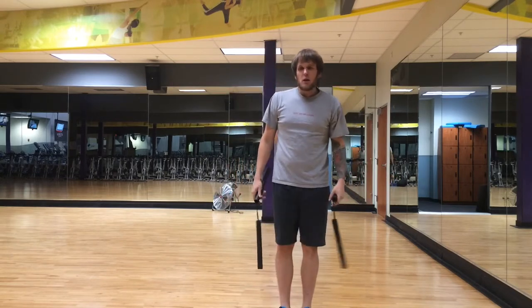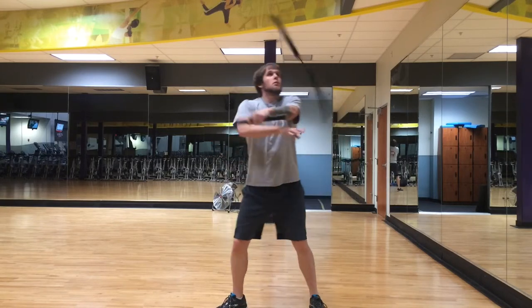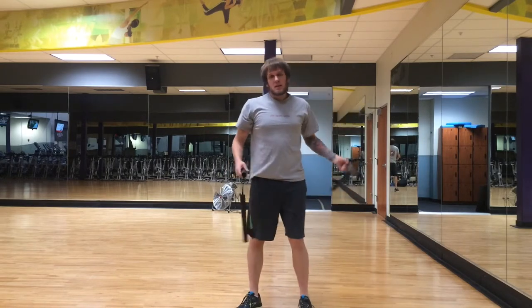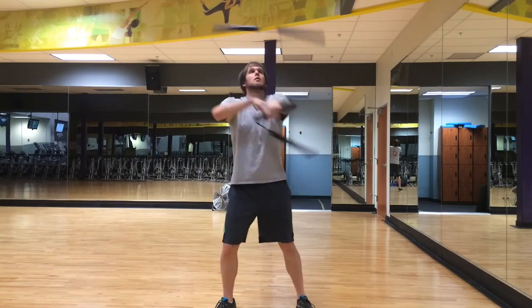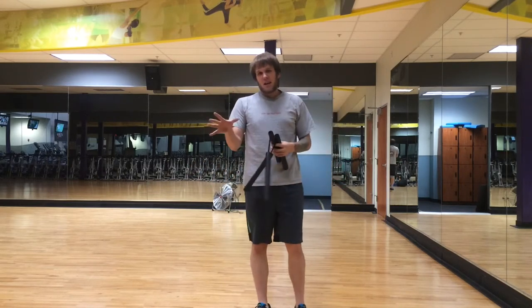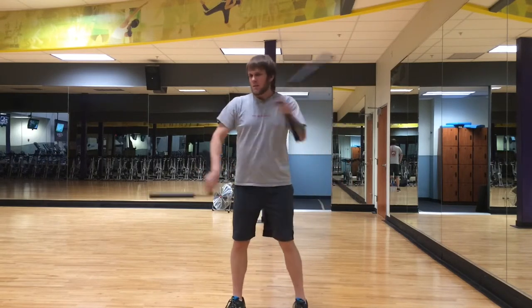There's another one you can do that I learned from the 3-beat weave pattern, where you're doing that sort of aerial. Basically you do your first one, you pop it, and then as you catch it, you just wrap into it again. Which can be a lot for your hands, because you're basically trying to catch, get readjusted, and prepare to open your fingers again to do your wrap — so it can be a little tricky.